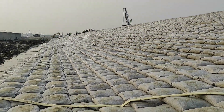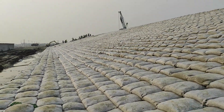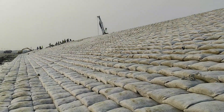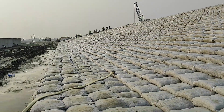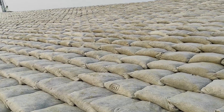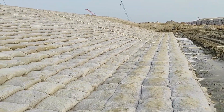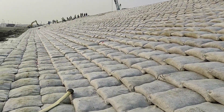Dear viewers, today I am going to show you the slope protection using sand and cement geobags of 80 kg. The geobag size is 800 by 650 mm and thickness is about 100 mm. The bottom burn is two layers but the slope is one layer of 80 kg geobags.